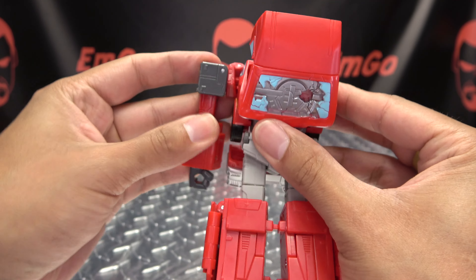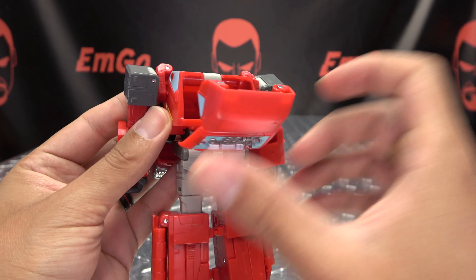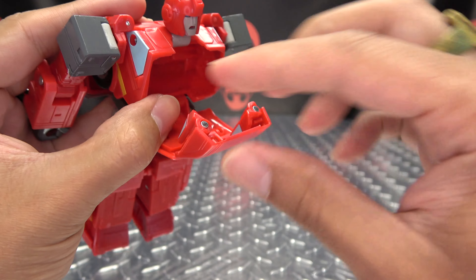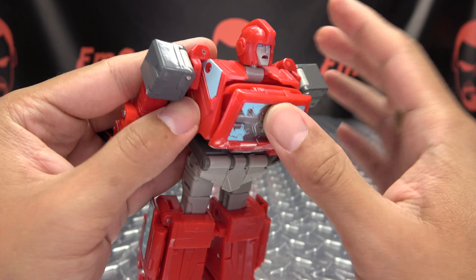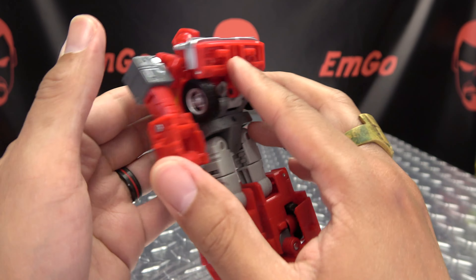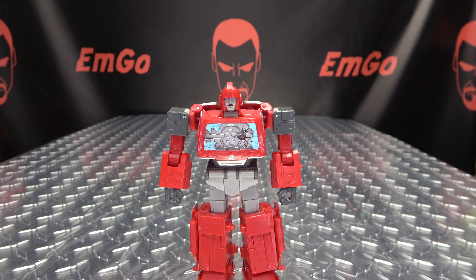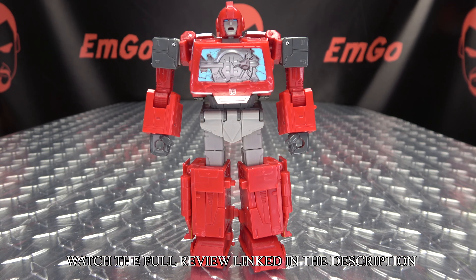Untab the arms, bring them down and they'll clip in right here on either side. Bring your arm down, swing that around, bring that down, open that up, flip out his head, flip in these little sections here, close that up, feed that into the opening, close that up, bring this little bumper section up against his back — and there you go, there you have Ironhide back in robot mode.